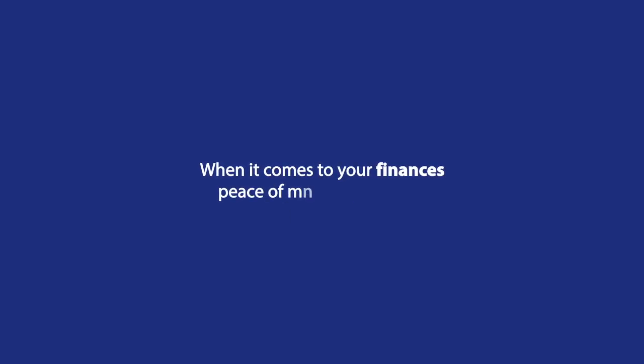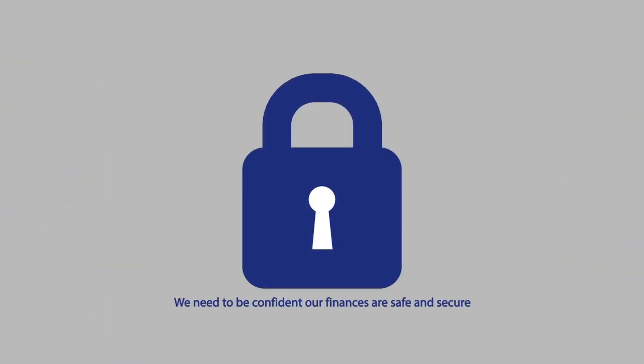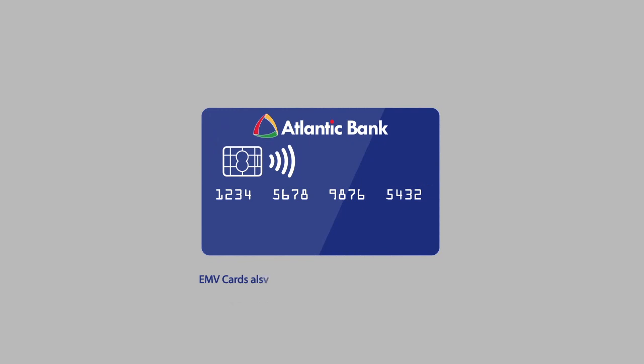When it comes to your finances, peace of mind is invaluable. We need to be confident that our finances are safe and secure. Atlantic Bank's EMV cards, also known as chip and contactless cards, are designed to provide you the peace of mind you need.